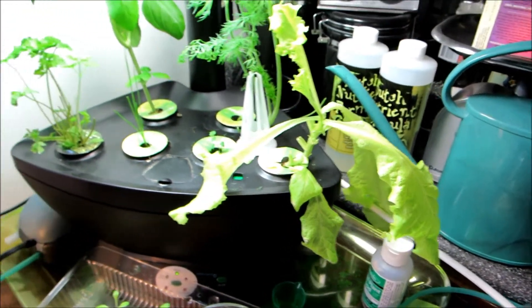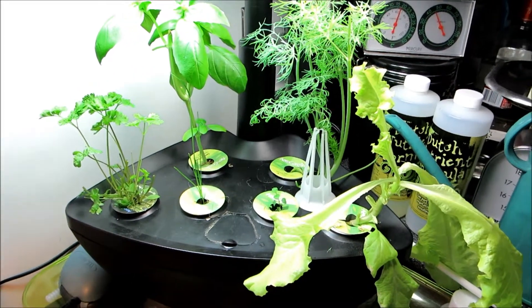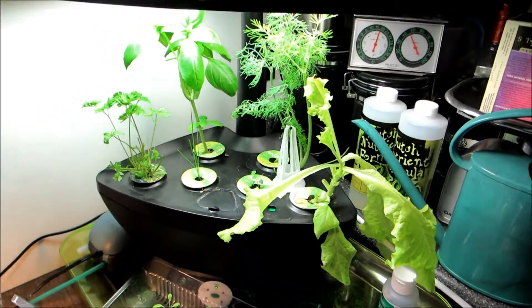So it's doing really well. I'm quite pleased with it.